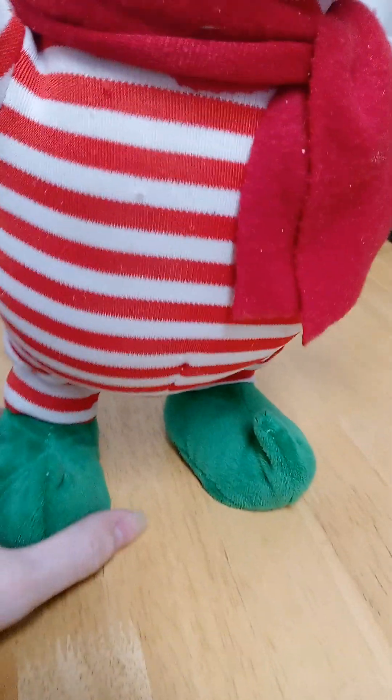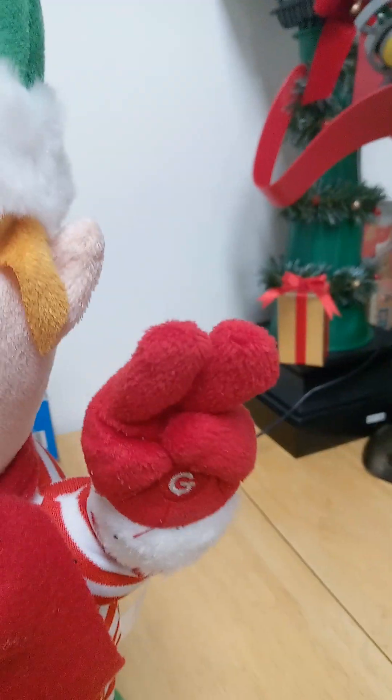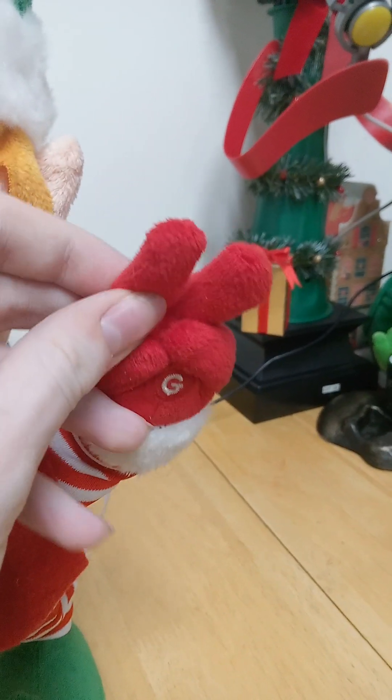He has green boots, a stripy shirt, there's the Jemmy logo on his hand, two fingers which he can pose a tiny bit — not really, not too much. That thing can pose, but this one doesn't have any stuffing.